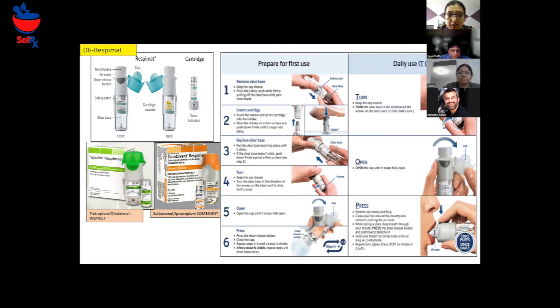If you don't hear the click sound, push down firmly again. Then hold the inhaler upright with the cap closed. Turn the clear base in the direction of the arrows — you'll see the arrows on the label — and turn it until you hear a click sound.